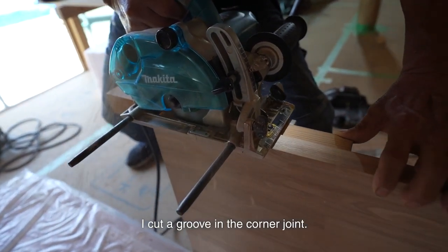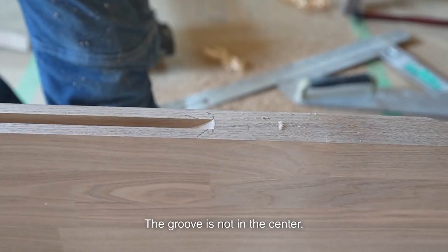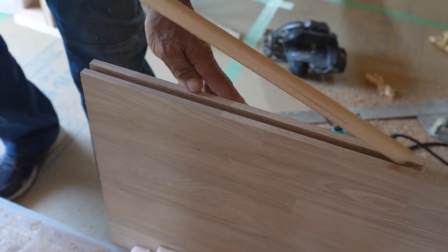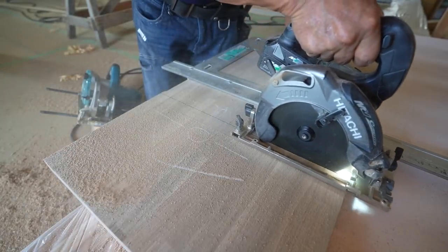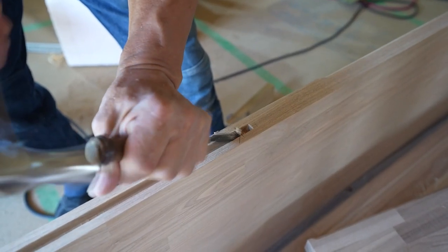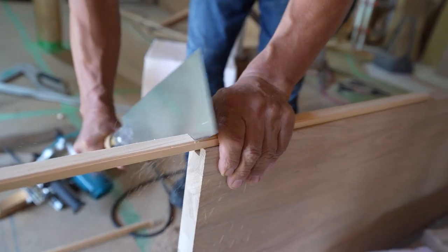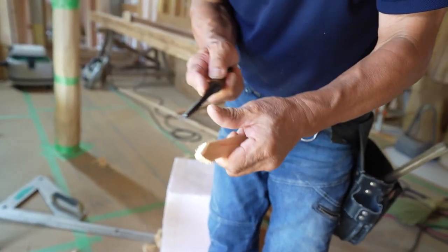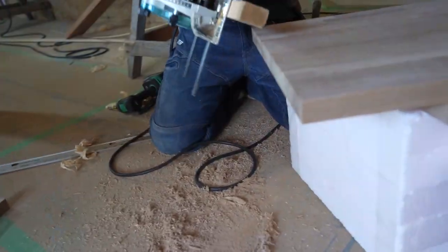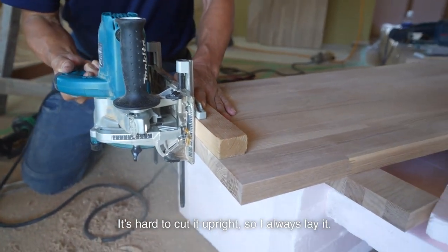I cut a groove in the corner joint. I set the guide on the same surface — if I cut the bottom, I set it on the bottom; if I cut the top, I set it on the top. The groove is not in the center, so it's important to set it on the same surface. If I set the guide on the same surface, the grooves will match. I also cut a groove on the end where it's a joint. I lay the board when cutting the end — it's hard to cut it upright, so I always lay it.